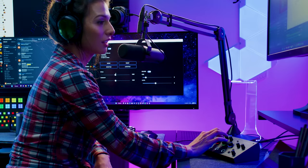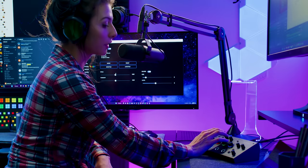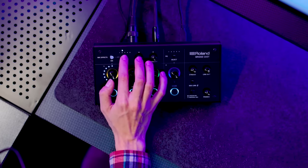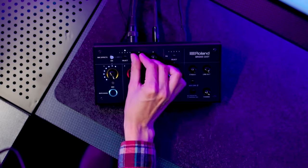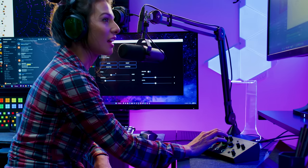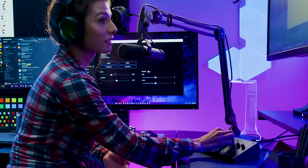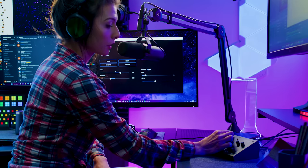Morph your voice and become your character with processing derived from Roland's famous VT voice transformers. The first preset adds a reverb to your voice — very echoey, really nice. Then there's the high voice preset, which is really fun and gives you a cute feeling, a bit of a helium effect. And then there's a super low voice, giving you a really wide scope of options and the chance to create really great characters.